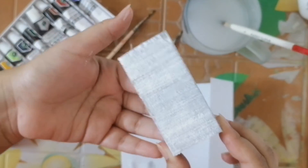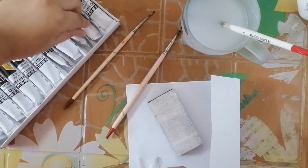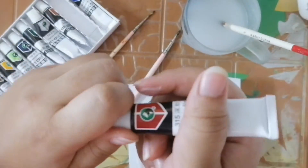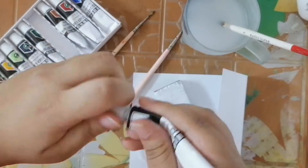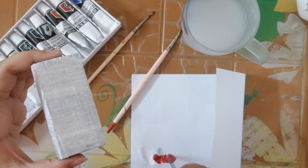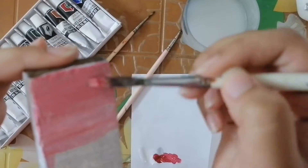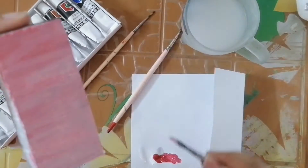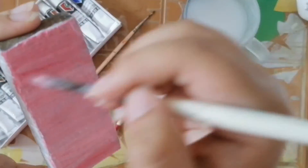Then I am going to show you a red color — red and white with a mini square. And then I am going to show you a pink color.